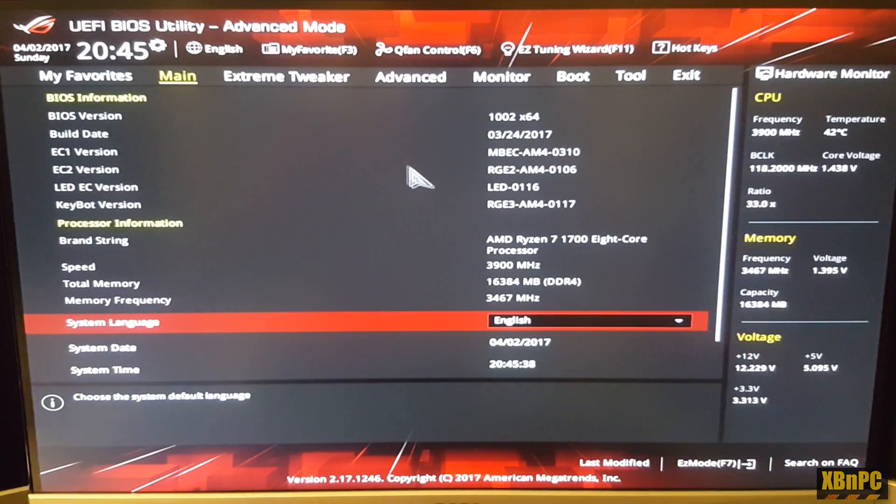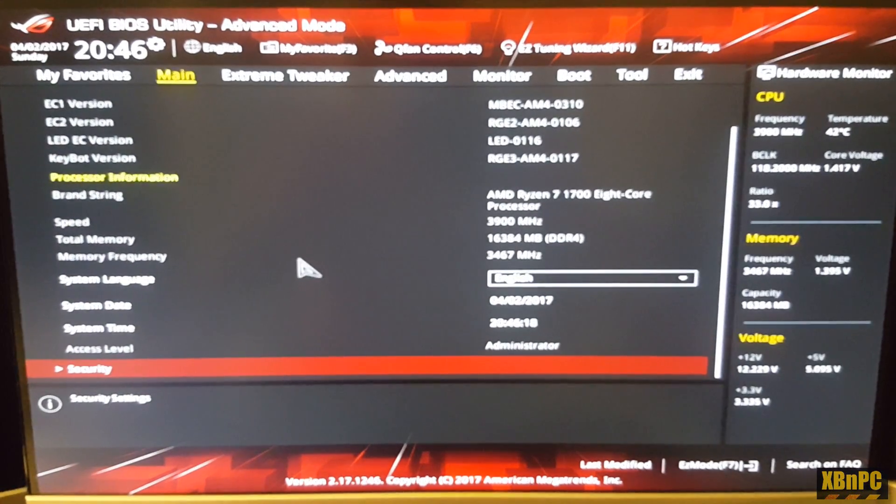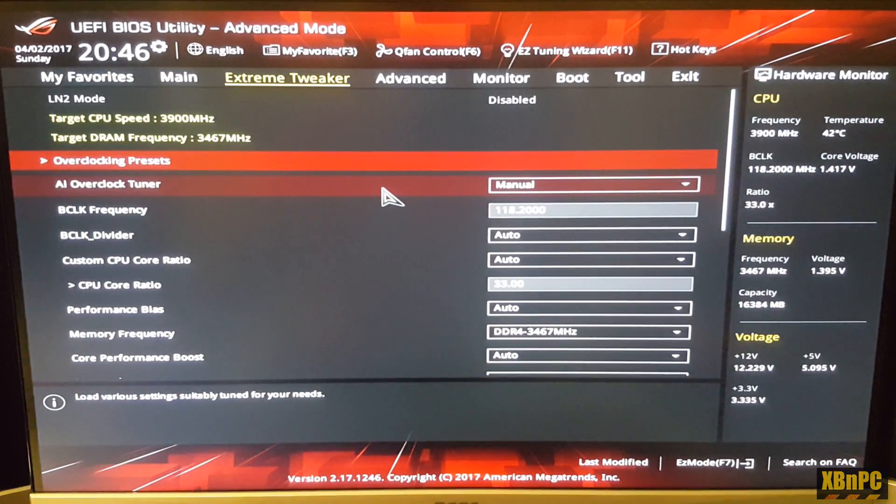You can see here the CPU is running comfortably at 3900 megahertz and the RAM running at 3467 megahertz, just as shown on G-Skill's website. I want to show you how I came to these numbers — this is a completely stable overclock for my particular chip, board, and RAM, so your results may vary. Looking in the Extreme Tweaker section, you can see I'm actually using a base clock adjustment, which is only possible on four specific boards.